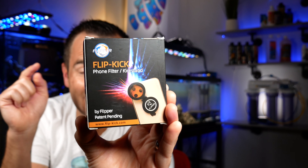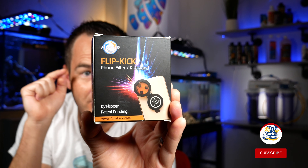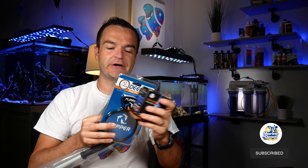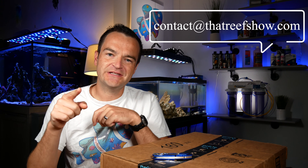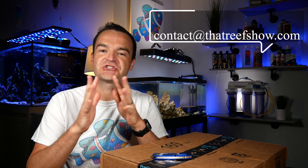I am super excited because not only is it a phone filter, but it's also a kickstand. I'm going to go from most boring to most exciting — not worst to best, just most boring first. So let's check out the scraper first. By the way, if you have anything you want to send to That Reef Show, just shoot us an email at contact@thatreefshow.com and we'll get you squared away.